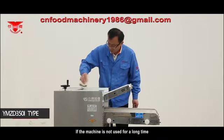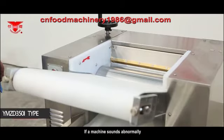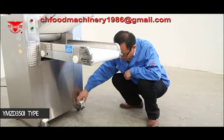If the machine is not used for a long time, apply a bit of edible oil to the surface of the roller. If the machine sounds abnormal, it must be stopped and checked immediately. It is able to continue working only after troubleshooting.